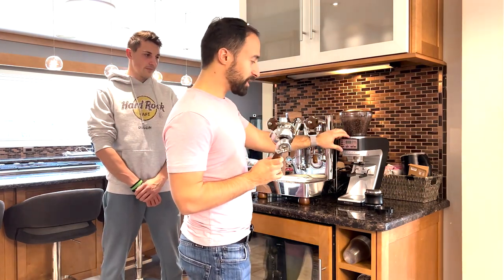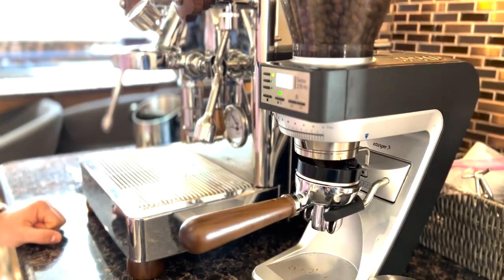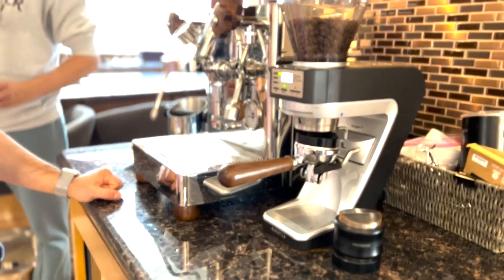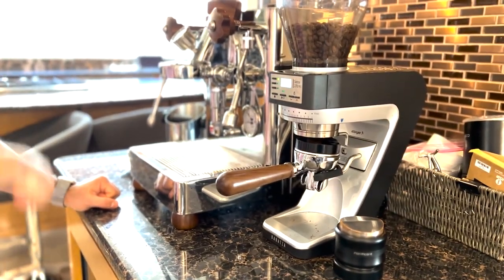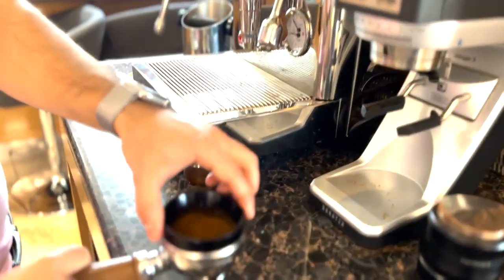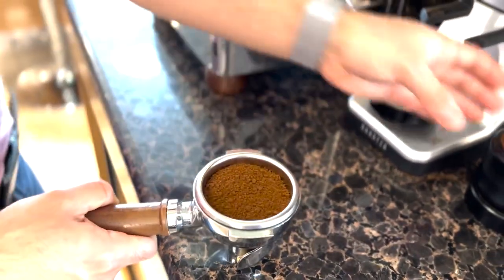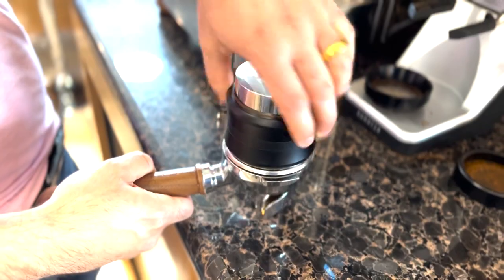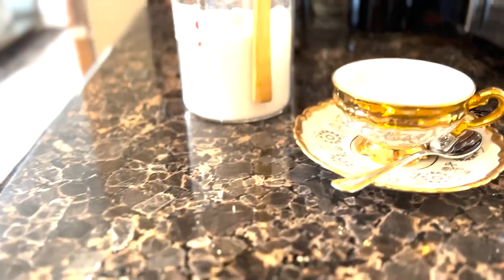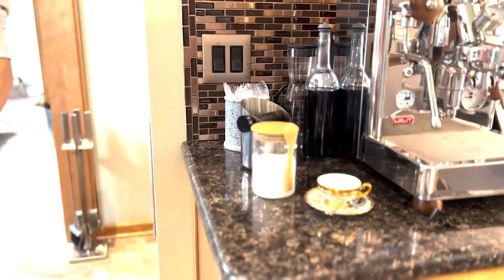Right now I have fresh coffee — it's from a small company in DC. We're going to do 16 grams in and shoot for about 40 grams out, so it's almost like a lungo, a little longer of a shot. And now we have these extra ridiculously fancy cups to have some espresso in.